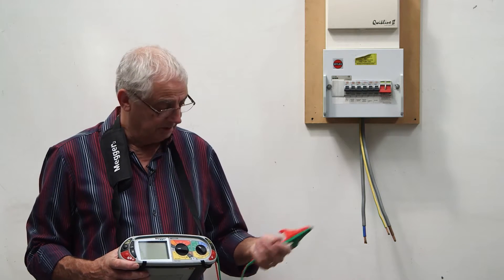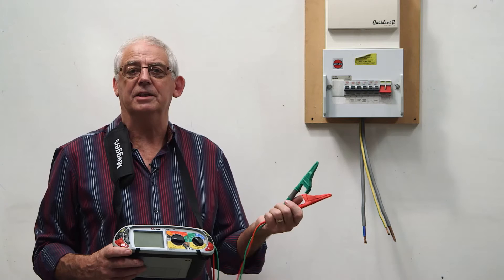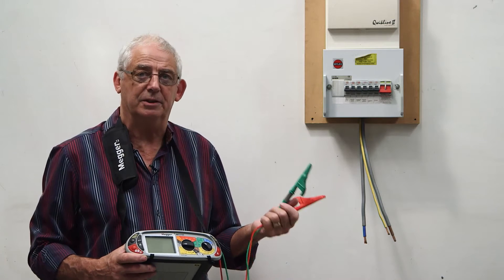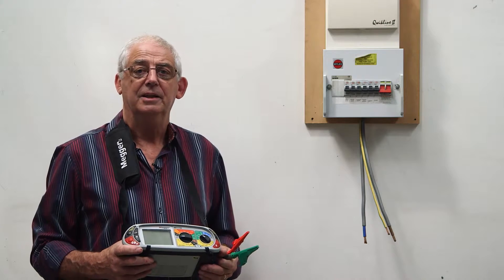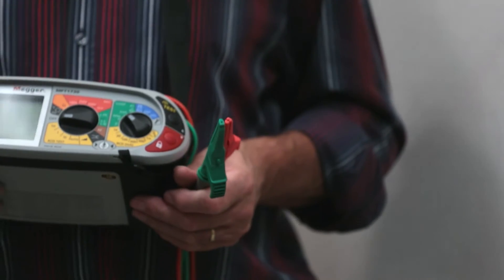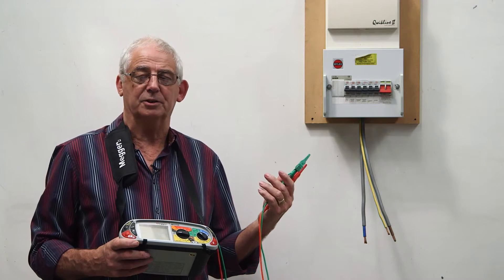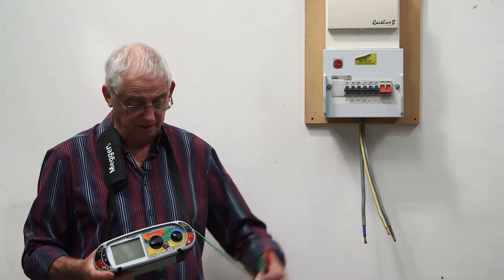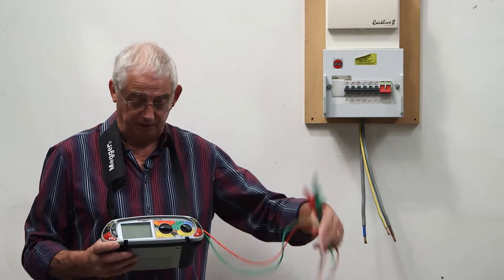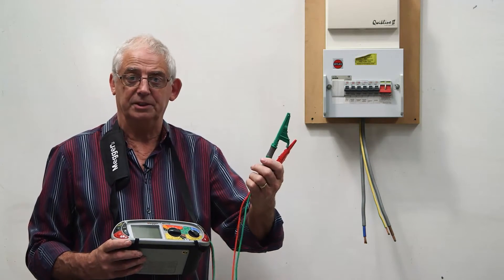The next thing we need to do is ensure that the leads comply with GS38, because this is going to be a 500 volt test. Every time I do a test on anything over 50 volts, my leads really need to comply with GS38. I've looked at the tester and the leads — I know they're okay and they certainly comply with GS38.